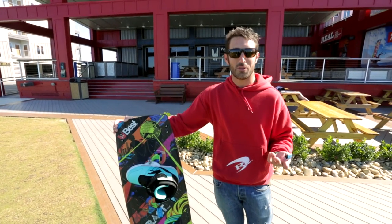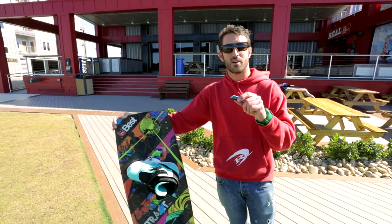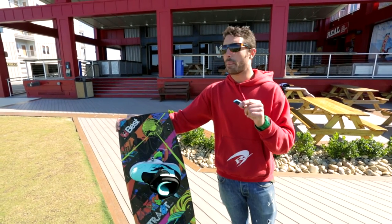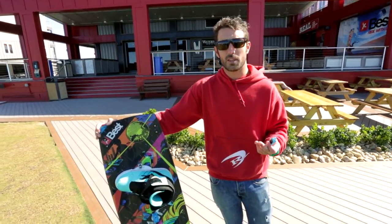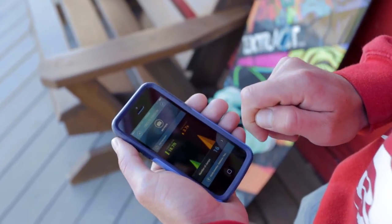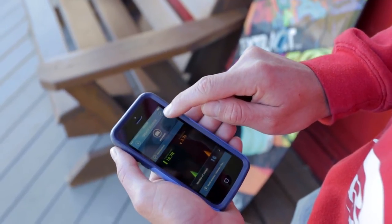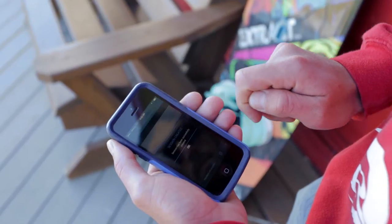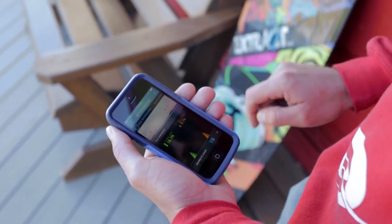And who knows — maybe once you see that number on the screen, you're going to push yourself a little further. The Woo device itself is a really cool little tool, but the other part that ties everything together is the app. There's some really cool software that comes with the Woo — just download it onto your smartphone — and that's going to allow you to review your data and share it with friends either at your home spot or all around the world.